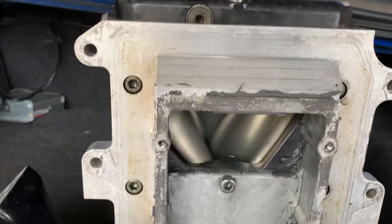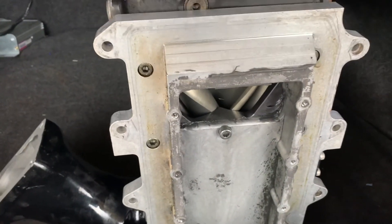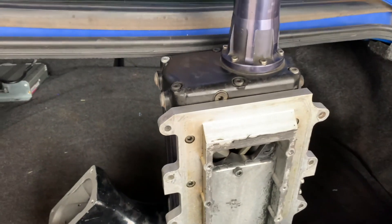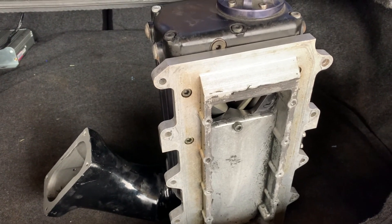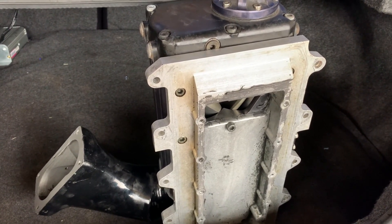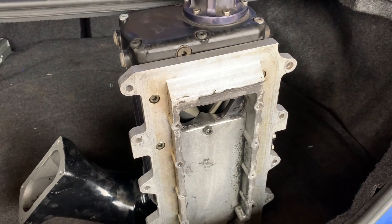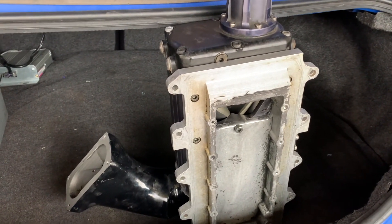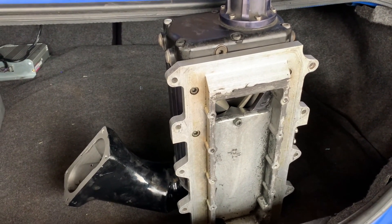I'm going to run this at 17 pounds of boost with the three-inch pulley. I should make 525 to 550 horsepower on a conservative 93-octane tune, and about 575 if I throw more timing at it and do a race tune. To be honest, 525 to 550 is plenty — it'll probably end up at 550 and I'll be very happy with it.